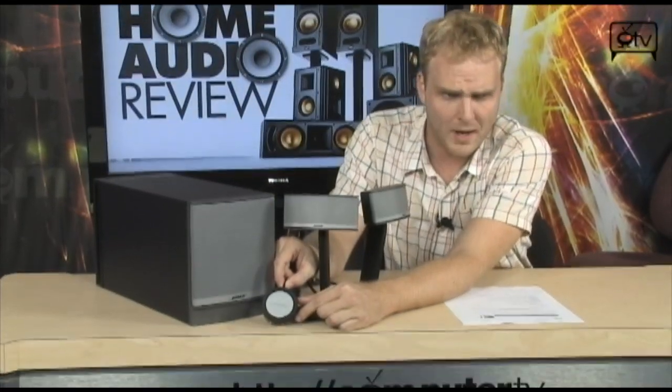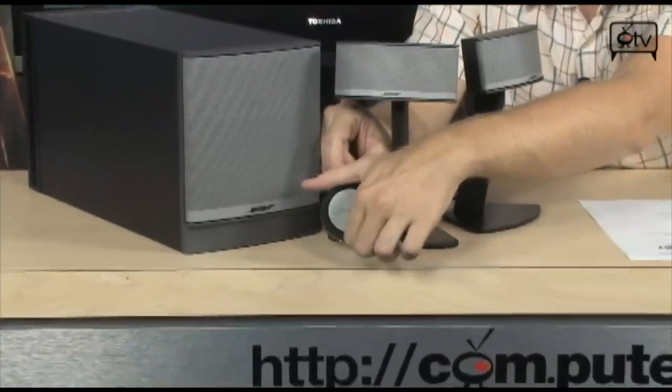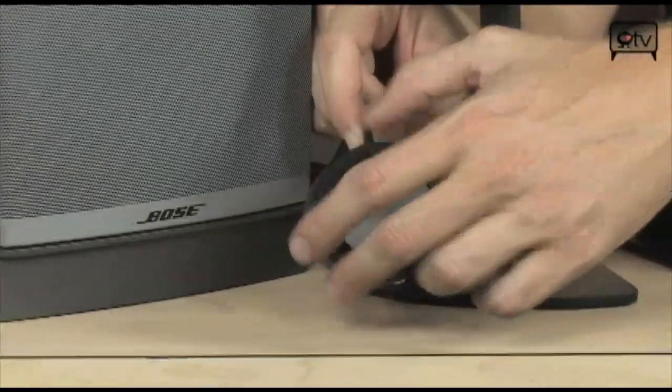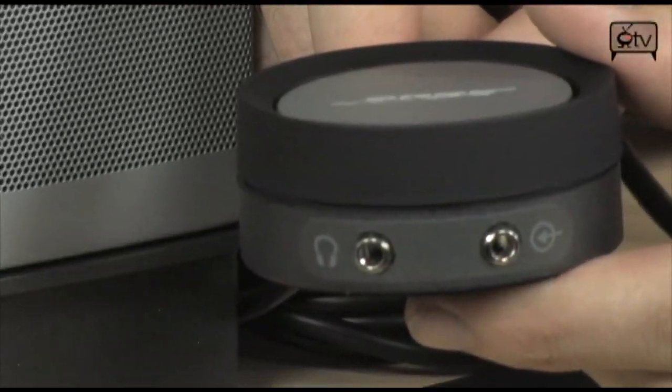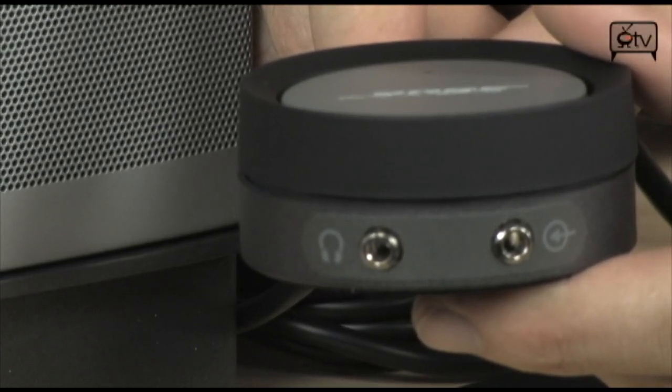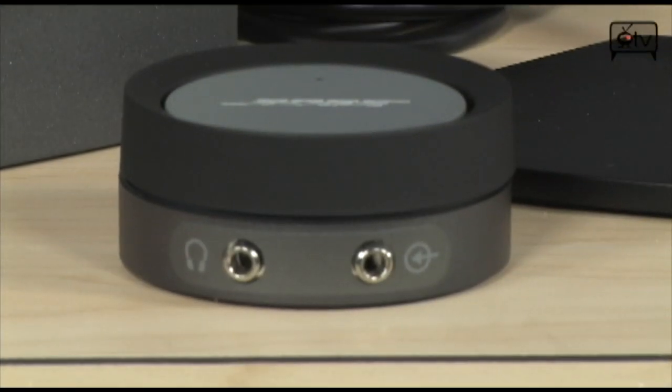It also has very convenient controls. A lot of the times it's difficult to control your speakers from wherever you're sitting, because the controls are located down at the bottom, underneath your desk, or somewhere off to the side. This system comes with a control pod that is going to control all of your volume. You simply slide the volume around right here — the outside ring is your volume control — and in the front you have headphone and line-in ports, so you're going to be able to plug in your headphones or your iPod into this speaker system as well.